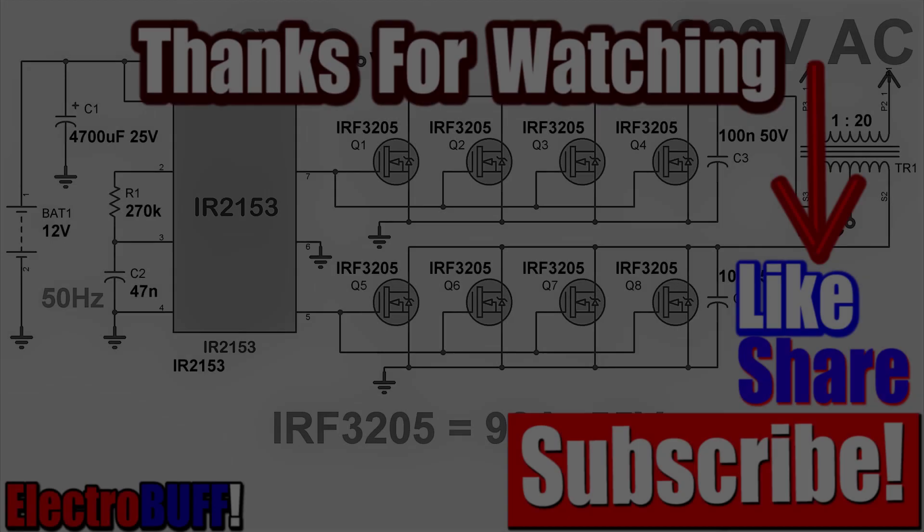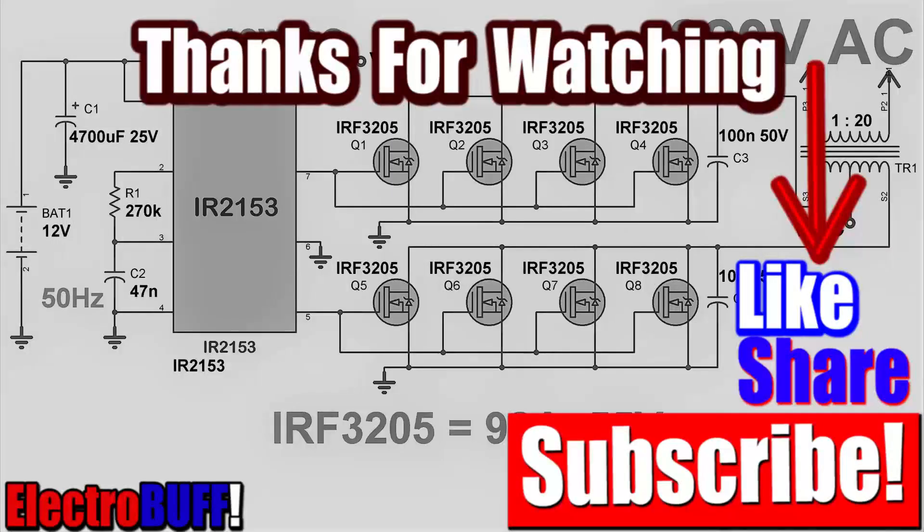Thank you for watching and I hope you liked this video. If so, make sure to give it a thumbs up, check some of my other videos, share, subscribe, and I'll see you in the next video. Have a nice time.